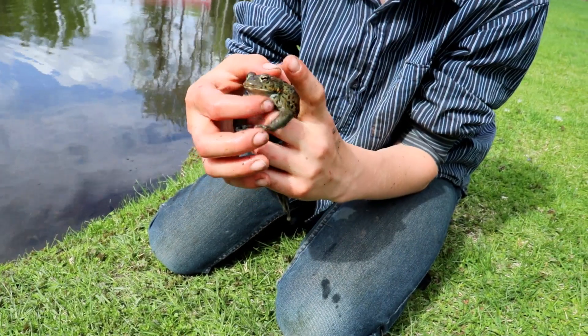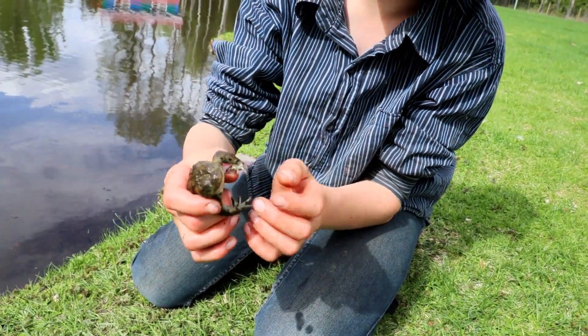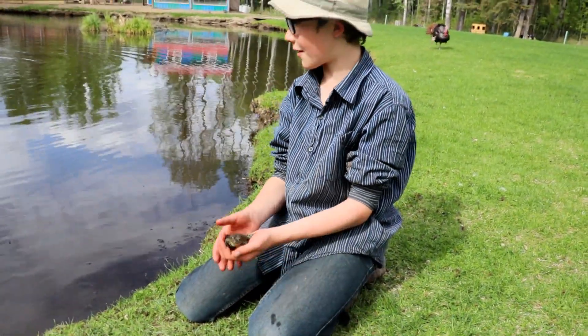If you stroke them underneath their chin like this, they croak. And you can sometimes do it with frogs too. This one's just a small one — I have caught bigger ones, but this one was the only one that I could find.